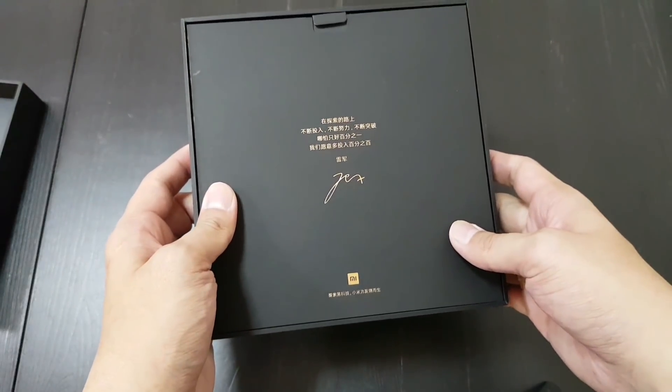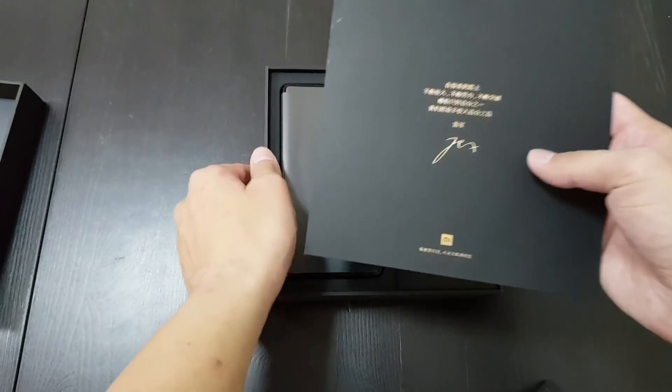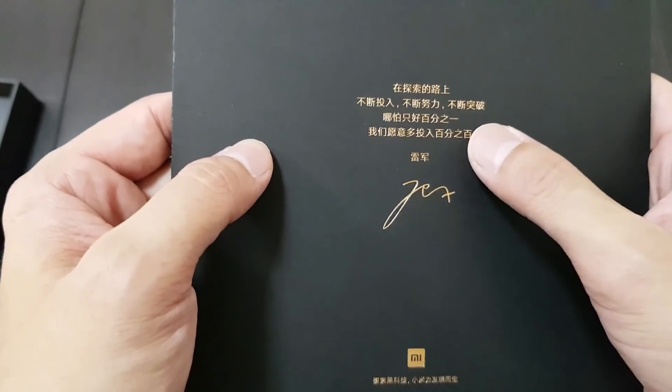So this is a greeting from Xiaomi's CEO Li Jun. My Chinese reading isn't that good, but it's something about working hard to break through, give 100% effort.